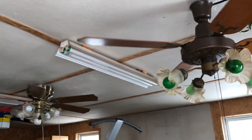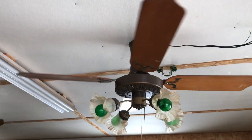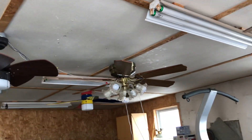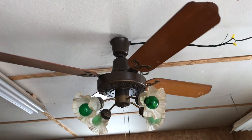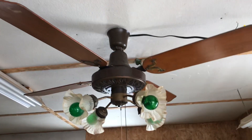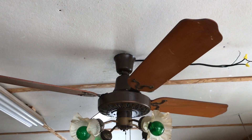They both obviously came out of the same house. This one I believe was like in their living room or something. That one was in a bedroom. This had stupidly long pull chains on it — they were as long as the light chain for this one. So I imagine this was on a higher ceiling, and this one was on a vaulted ceiling, so it was obviously up high. This might be one of my favorite fans — this probably is my favorite. It's a beautiful fan. Everything about it is just gorgeous.